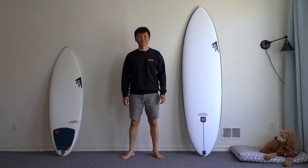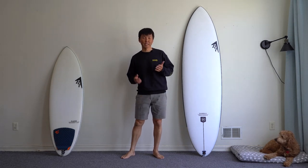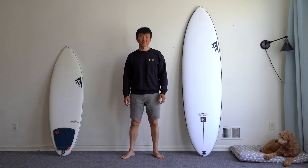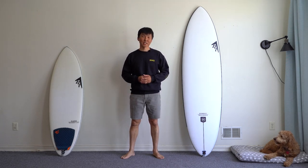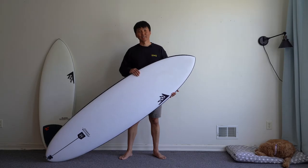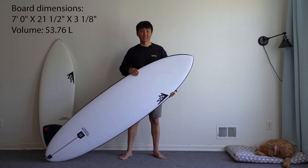Hey guys, welcome to Skipper Surf Review. I'm Yurid Sudanov and today we review the Firewire Sundae designed by Rob Machado. Don't forget to subscribe and enjoy this episode. Let's get started.